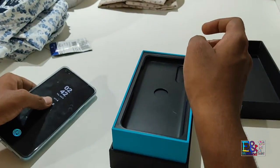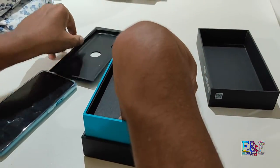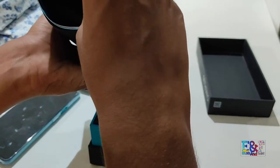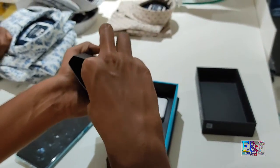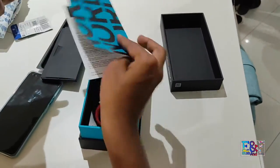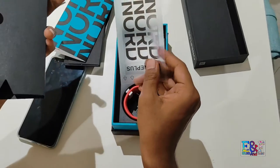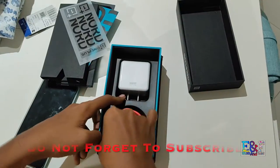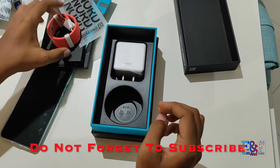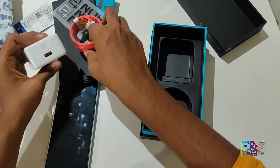You will first see the mobile, then moving to the next layer you will get OnePlus stickers, an envelope which includes some guides. These are the OnePlus stickers. In the box you will also get a USB cable, and yes, you get a 30W fast charger. That was the unboxing of the OnePlus.